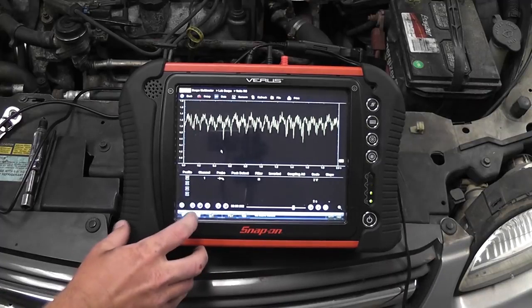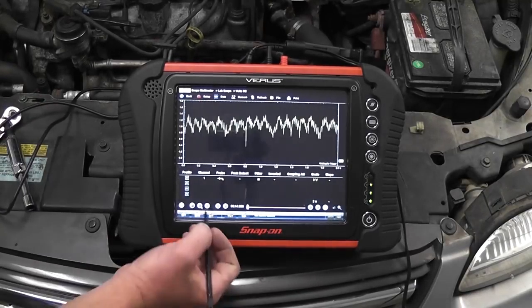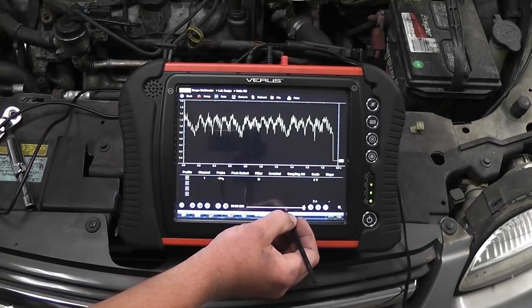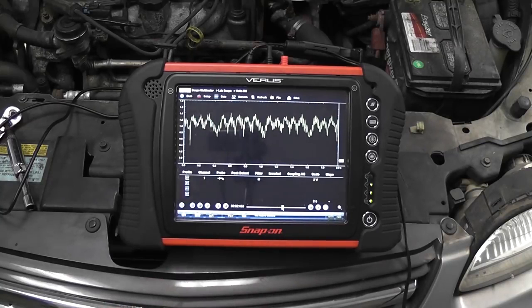Two things I want you guys to do. First thing: did you hear the way the car cranked? Did you hear the inconsistency in that crank? Once your ear is trained to that sound, it almost at times will eliminate the need to do this test. If you have a car that comes in with a misfire and it's cylinder specific, and you disable the car so it doesn't start — whether it be clear flood mode, unplug the coil, unplug the injectors — and you crank the engine over and you hear that sound, that's no compression in one of the cylinders.